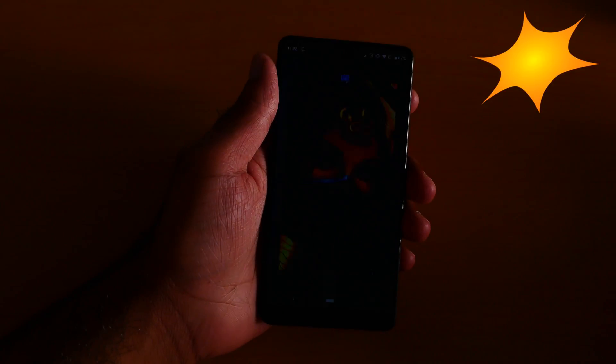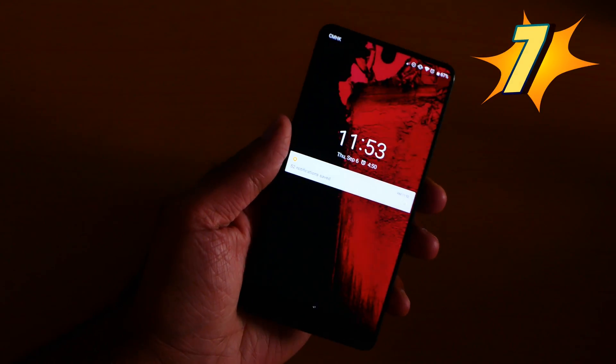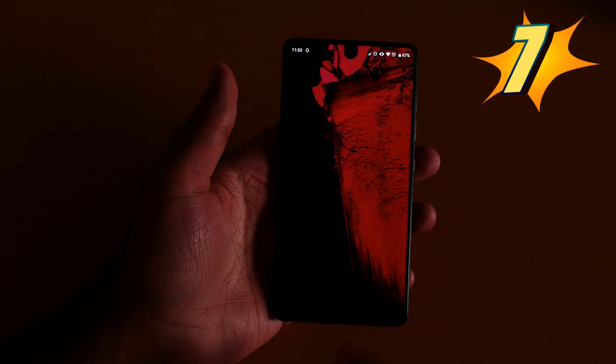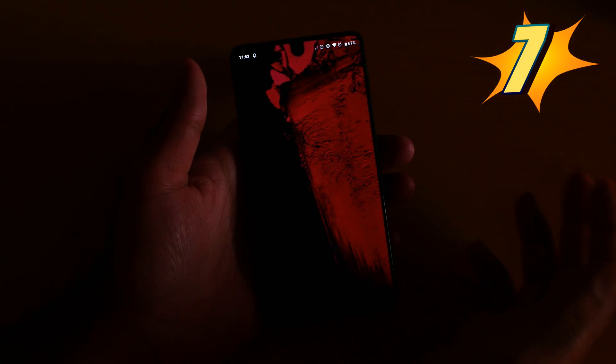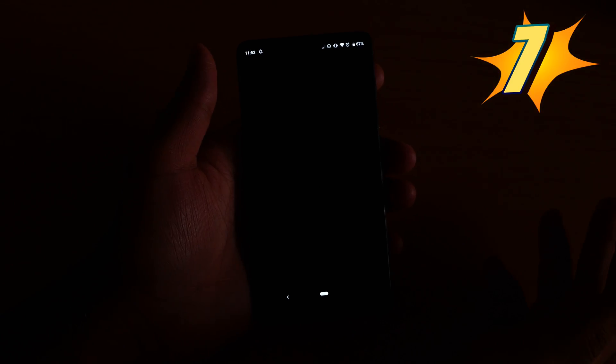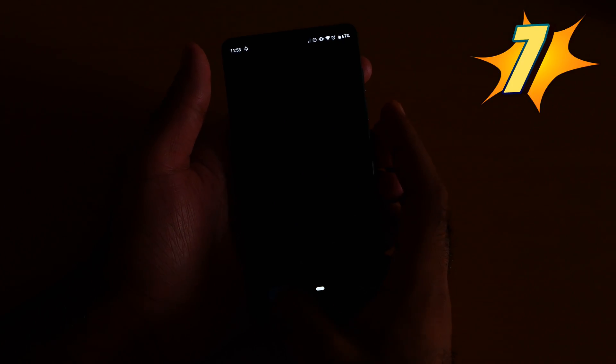The phone is hanging a little bit — this is the real world test, this is the real experience. You see the phone hang. So yeah, number 7 is the split screen. Come on, now do not waste my time.